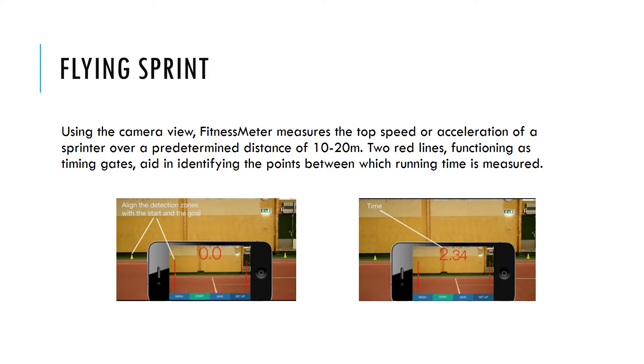Users set the running direction and setup and then place the iPhone parallel to the track with one red line at the start of the timing zone and one at the finish. This requires the iPhone to be about the same distance away from the track as the running distance, and therefore works best for 10 meter to 20 meter sprints.